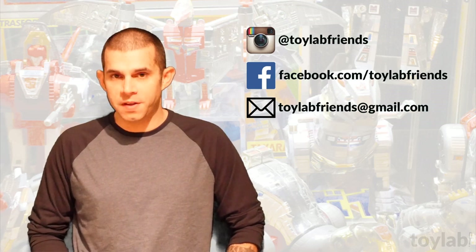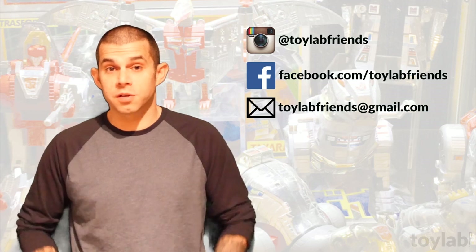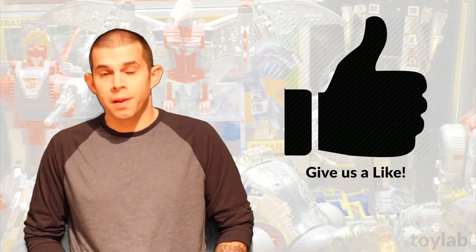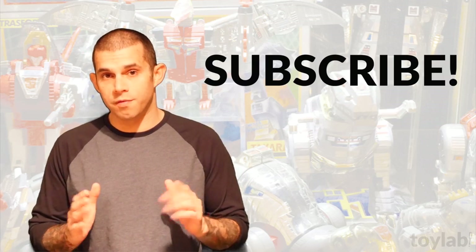Find us on Instagram and Facebook where our username is Toy Lab Friends, because we're friends. And if you like what you see, please click the thumbs up button and leave a comment, and make sure you're subscribed to our channel so you never miss an episode of the show.